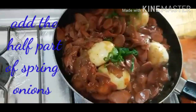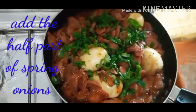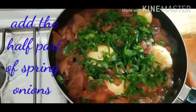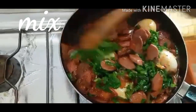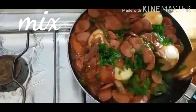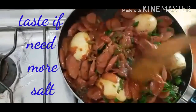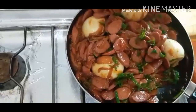Ngayon naman po ilagay na natin ang ating spring onion leaves. Tinikman ko na po. Tinikman nyo lang po mga inday at mga intoy ko, kung okay na sa inyo ang inyong salt. Kasi sa akin tinikman ko na po — okay na po sa amin. Kaya nasa sa inyo po yan. Depende po sa inyong panlasa. Okay na po.